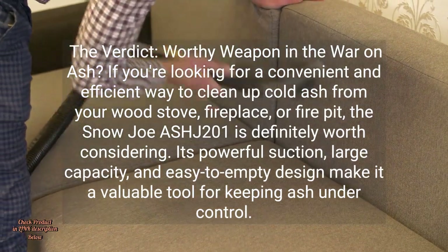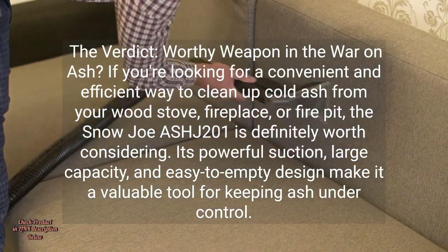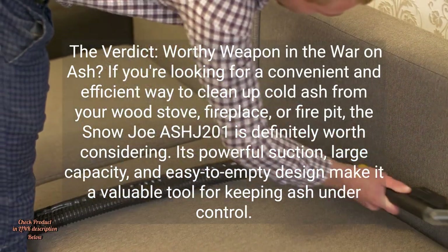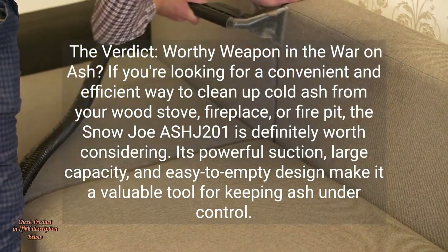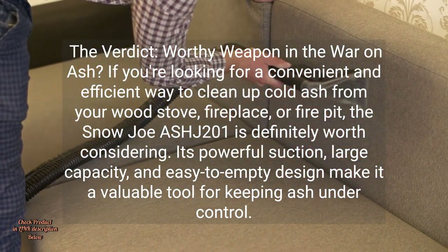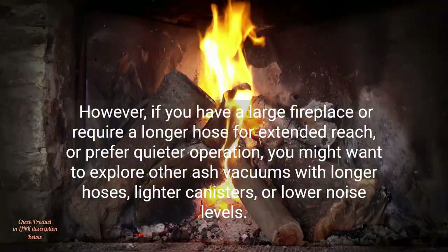The verdict — worthy weapon in the war on ash? If you're looking for a convenient and efficient way to clean up cold ash from your wood stove, fireplace, or fire pit, the Snow Joe ASH-J-201 is definitely worth considering. Its powerful suction, large capacity, and easy-to-empty design make it a valuable tool for keeping ash under control.